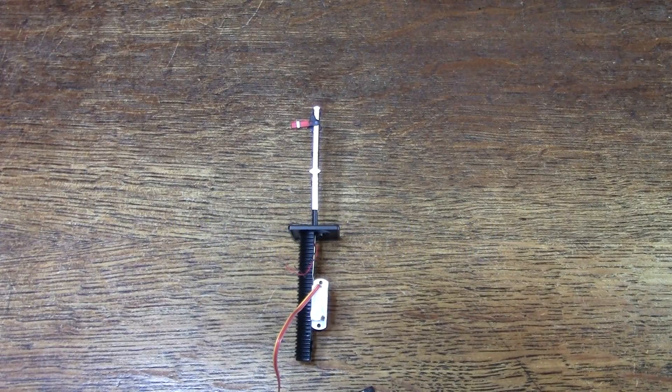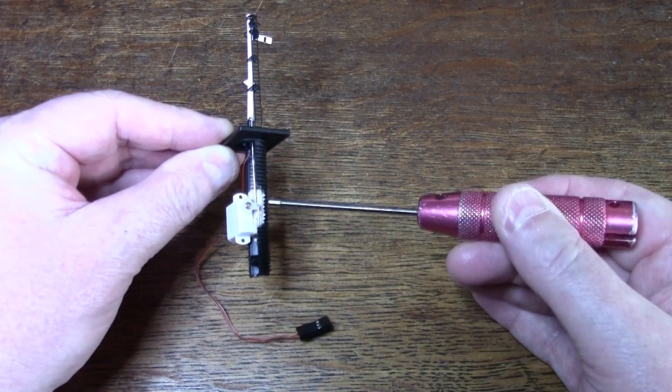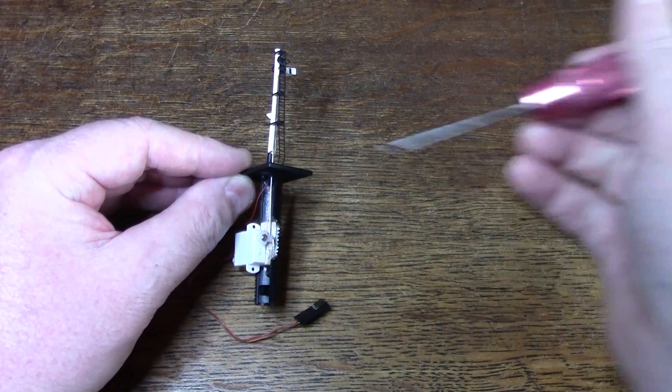Here's a day pole signal that I'm part way through modifying. I've fitted the servo and attached a fresh rod, and I just need to connect the two from the bottom to the top of the semaphore with a little bit of solder.